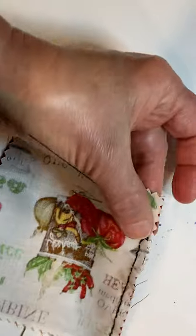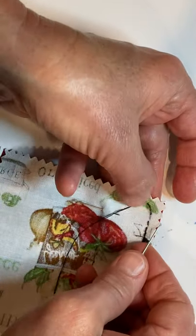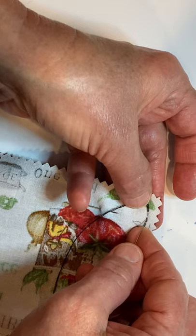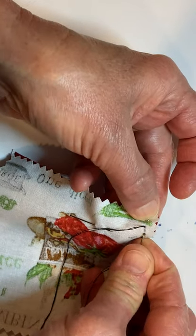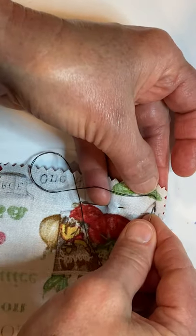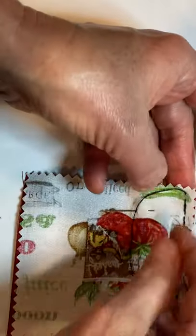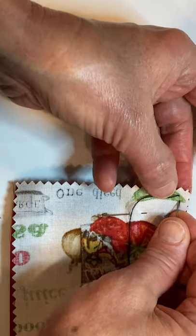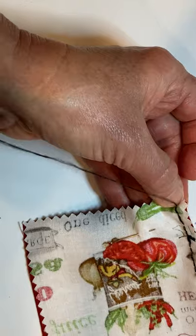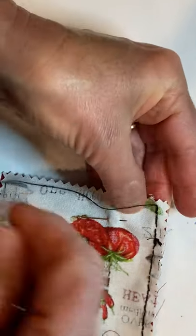Only about five or six more stitches needed to be made. Stitch two, three, four, five — I think I can do one more right up to the edge. Actually, I'm going to do a tailor's tack right here — one, two right on top of each other, and here's the third one right on top.